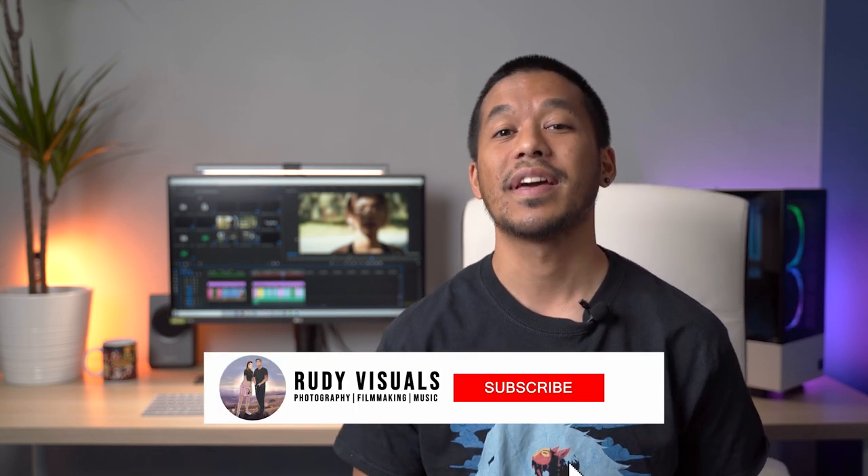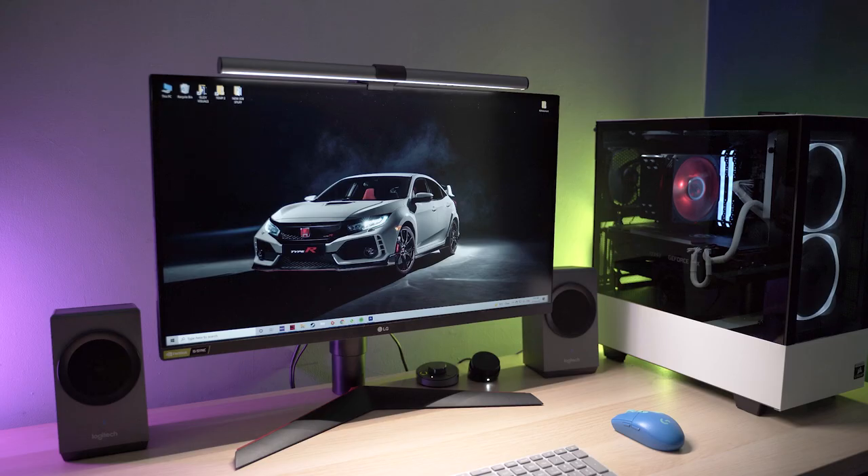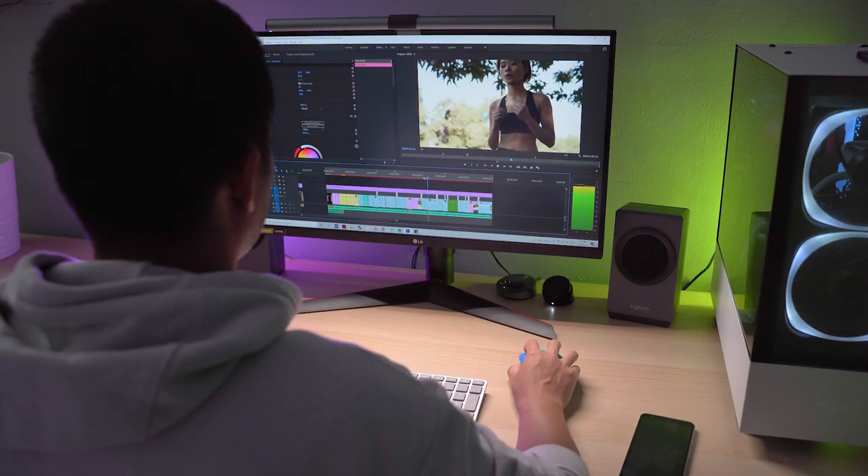Hello everyone, Aaron here from RudyVisuals. Hope you're all well and keeping safe. In today's video we're reviewing the BenQ ScreenBar Plus, a monitor lamp designed for pretty much anyone who works long hours in front of a computer screen.